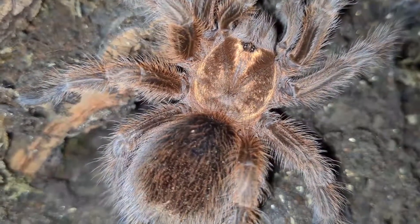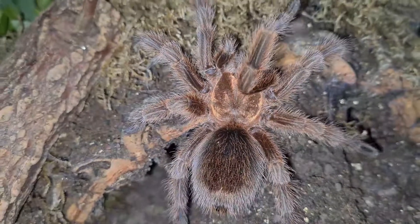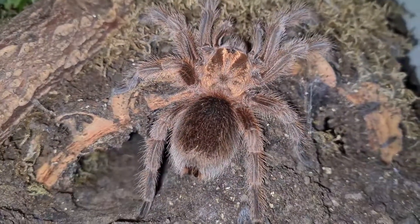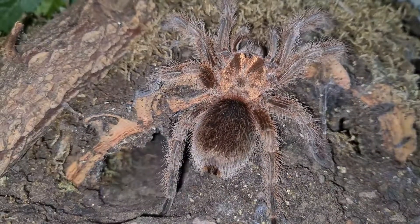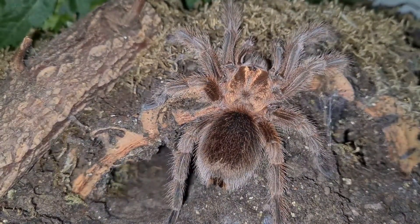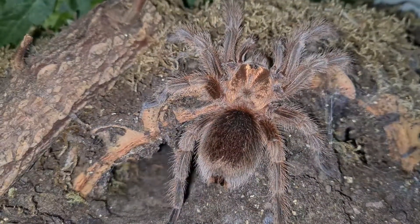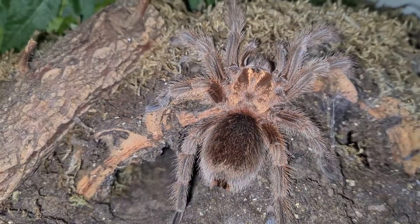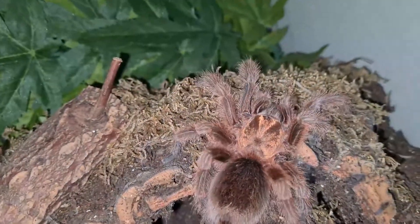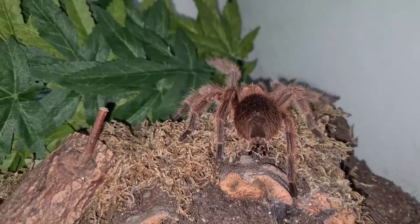They've got peculiar personalities and are docile. I have heard some say that their rosea is a little bit crazy, but in my experience I find them more docile — I haven't come across one like that yet. They're just very naughty and like to move their water dish around the enclosure, which I find very comical. They have stunning reddish-pinkish hairs. They are quite expensive and rare in the hobby — about £20–£25 for a sling — but you've got to have one.